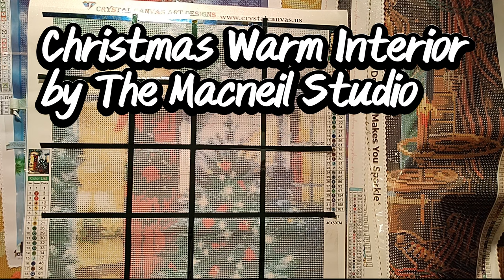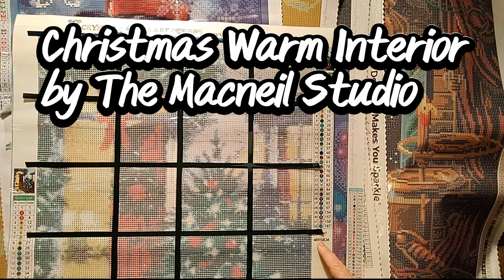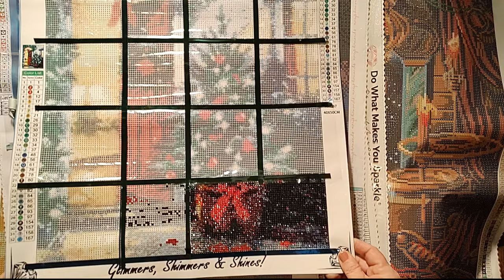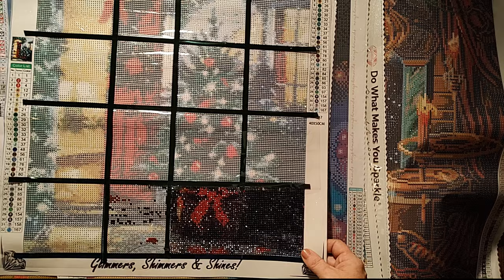Okay, this is Mormon Terriers by — Marcy, I'm not sure. I'll do the link but this is from Crystal Canvas Art Designs. They're round full crystal drill. Honestly I'm not really sure if I can find a full crystal drill or not, but I got over it real fast so I'm going to pull this back out later next year. I just wasn't feeling it, it was just not for me.